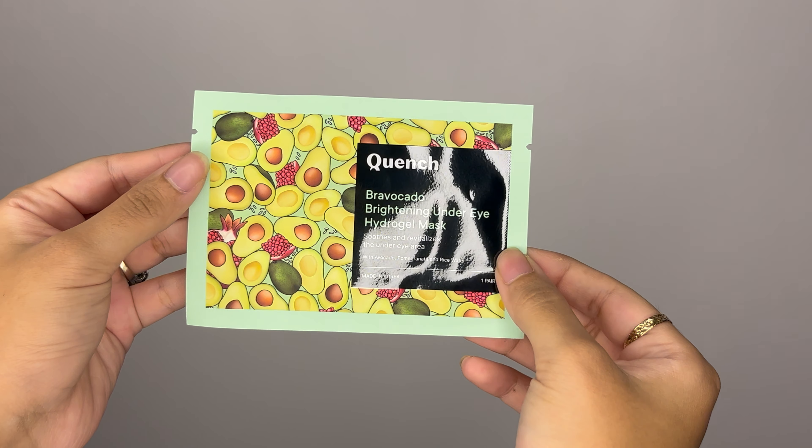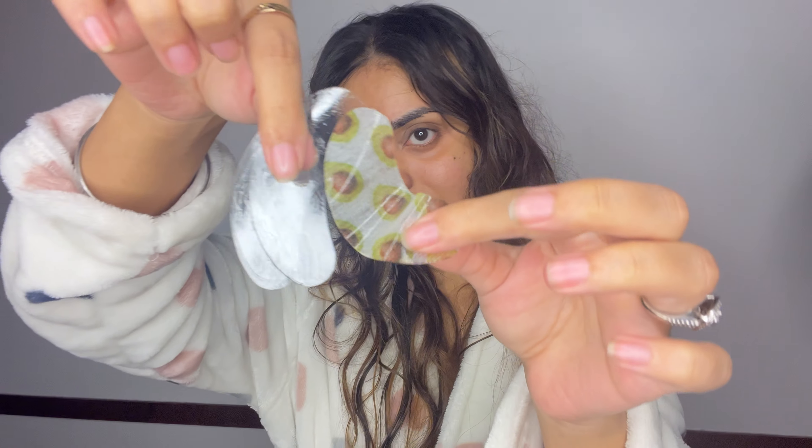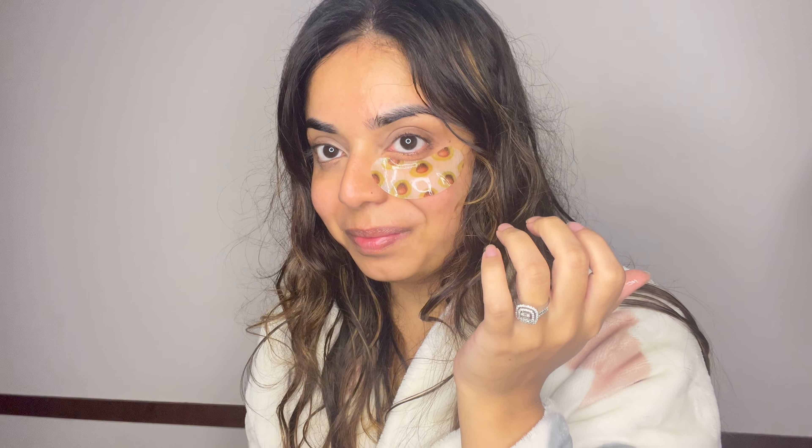Now we're going to try the Bravocado Brightening Under Eye Hydrogel Mask. Seriously, who can resist those adorable little avocados on their skincare products? Just look how cute these look — they are not only Instagram-worthy but also packed with some fantastic ingredients: avocado, vitamin E, hyaluronic acid, pomegranate, glycerine, and rice water. These ingredients are here to tone, hydrate, and deep up those delicate under-eye zones. One thing you'll notice when you open the packages is that these patches are a bit thicker than your average eye mask.